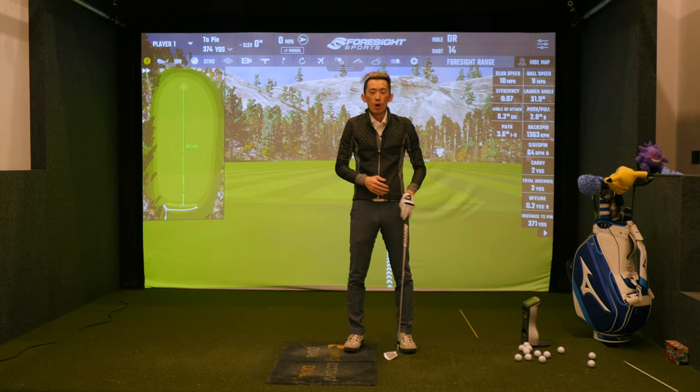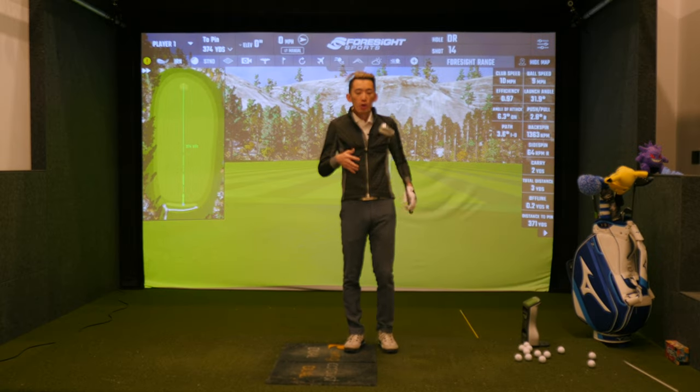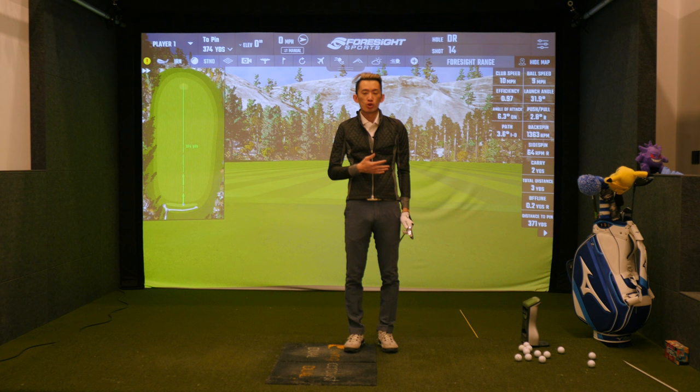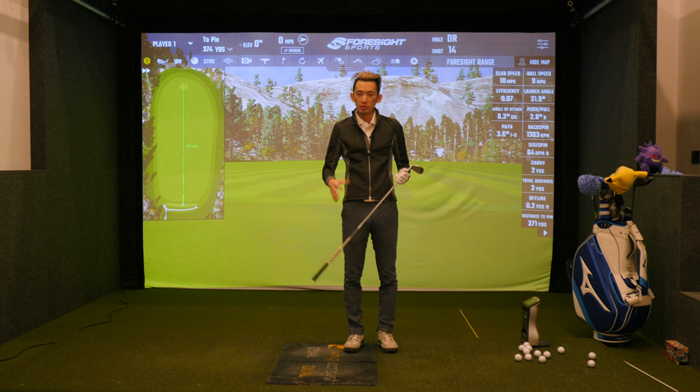Hey guys, what's going on, welcome back for another video. Let's talk about where we want the club head to travel if you're someone who struggles with shallowing the club, if you're someone who struggles with being over the top, or if you're someone who struggles with hitting driver because you're slicing it all over the place.